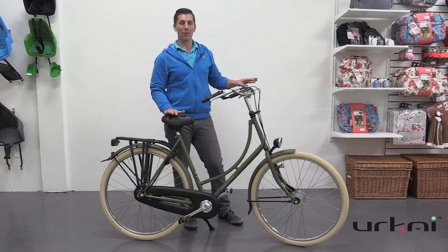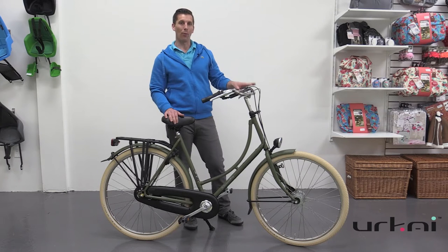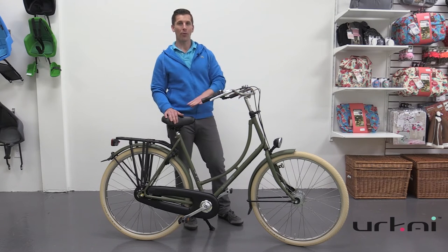And of course, the new Amsterdam comes in an array of colours, so we've got this nice matte army green, we also have a nice matte red, a violet, a white, a gloss black, and a matte black. And in the step-over frame, we also have a matte blue.